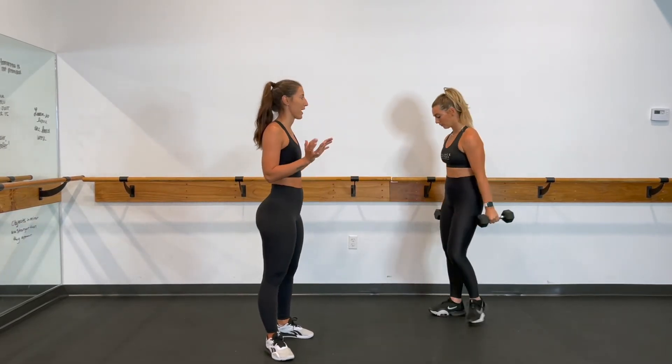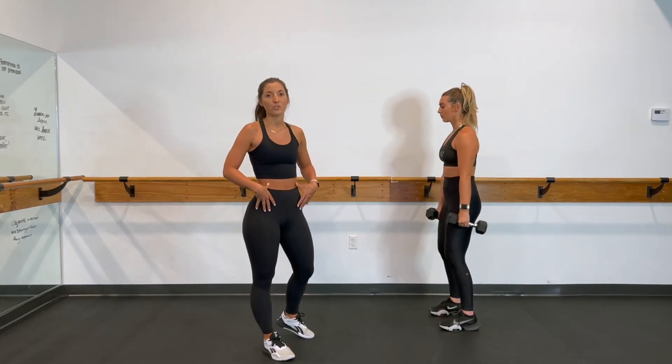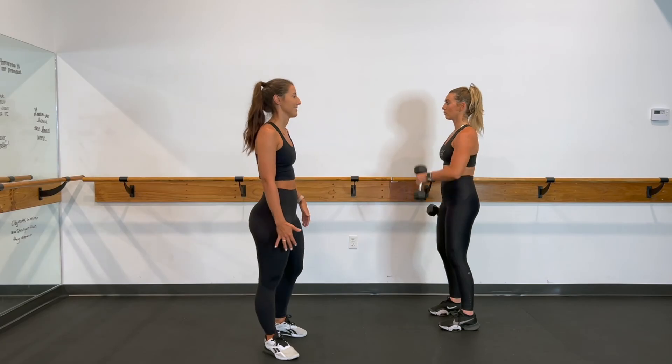Again, the shoulders are pulled back and down. We're taking a little bend to the knees and a nice tight core to allow the biceps to take on the load. There's no momentum here, so we're allowing the biceps to really work and isolate.